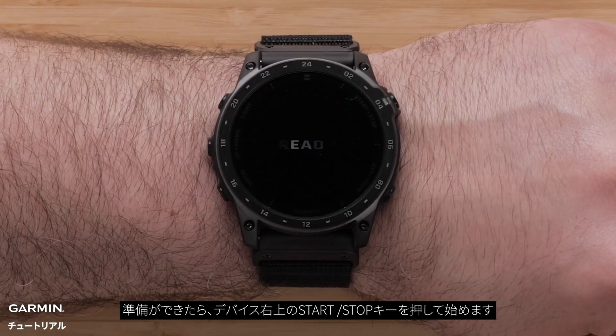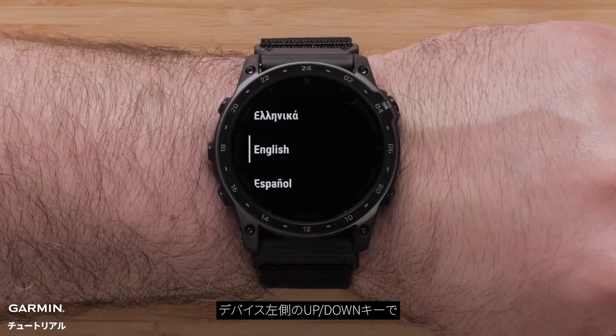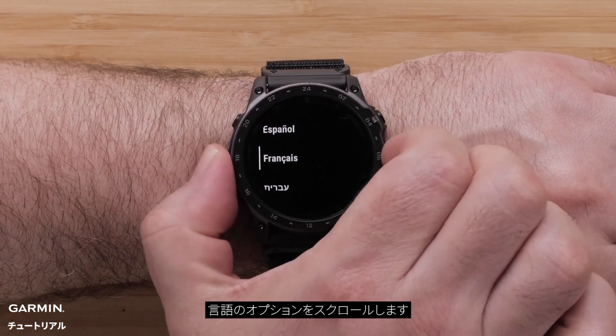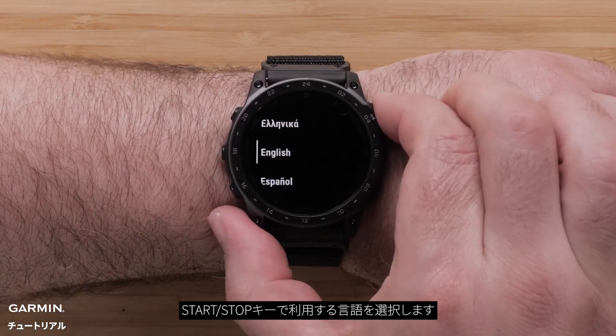When ready, press the start/stop button on the top right of the watch. Use the up and down buttons on the left side of the watch to scroll through the language options. Press the start/stop button to select your language.